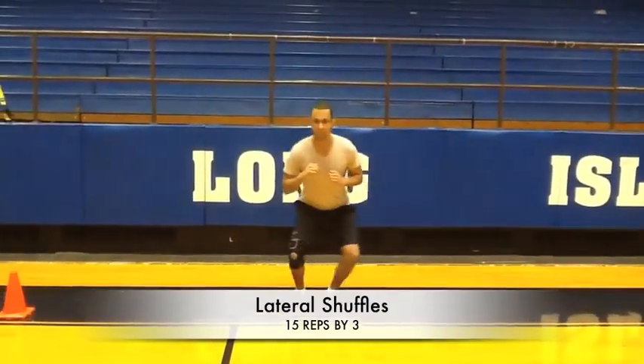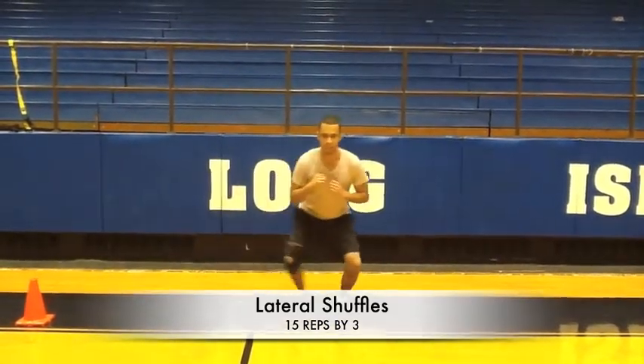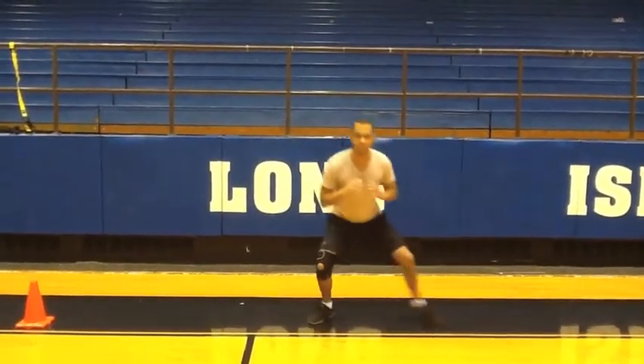While in a squatting position at 90 degrees with feet forward, shuffle from left to right on the ground.